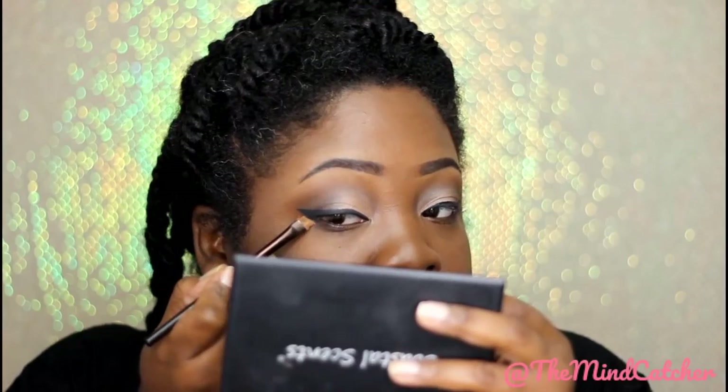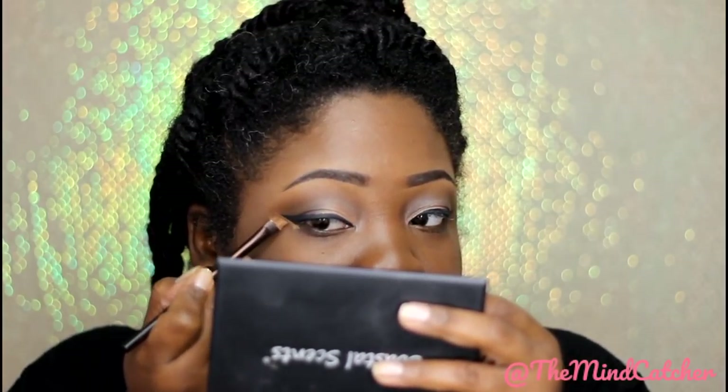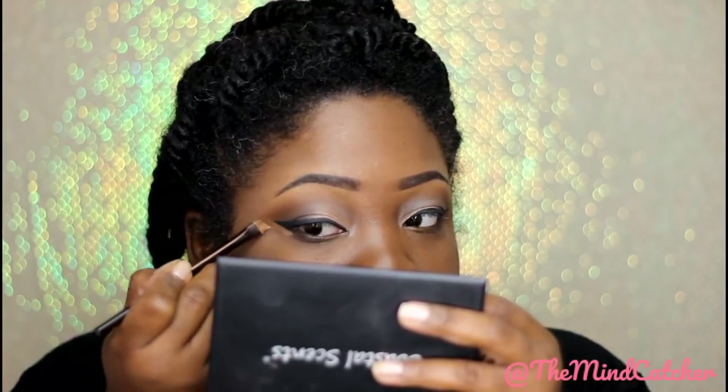I'm going to neaten up the outside of my wing with a little bit of concealer — the same concealer I used before. For mascara I'm using the Tarteist mascara from Tarte; I've never tried their mascara before.